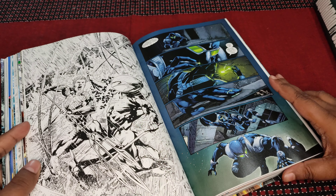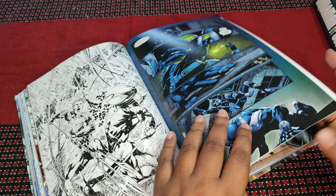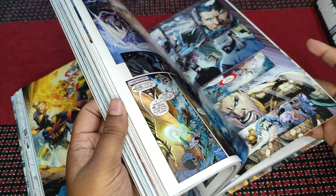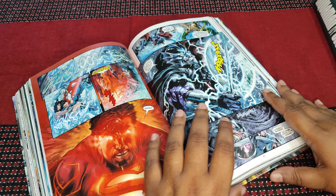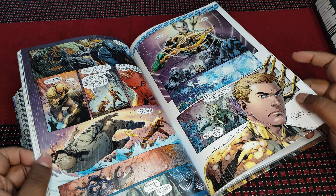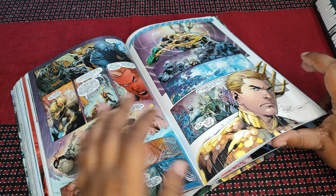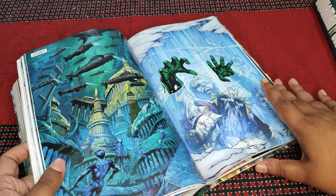The story is that Aquaman and Mera, his wife, decide to come to the surface and live together, and it follows how that goes through. It's a very interesting part and I'm really liking it. I might be biased towards Aquaman, considering that Green Lantern is my favorite. I got into Geoff Johns because he worked on Green Lantern, but I'm really liking his work on Aquaman as well.